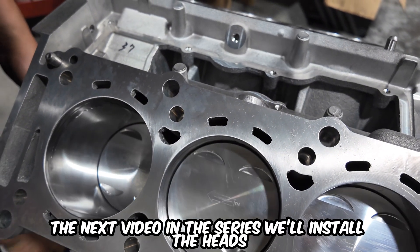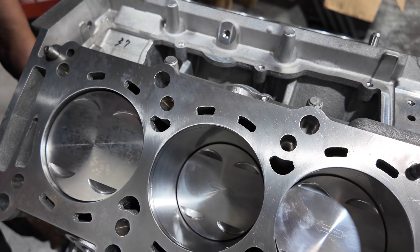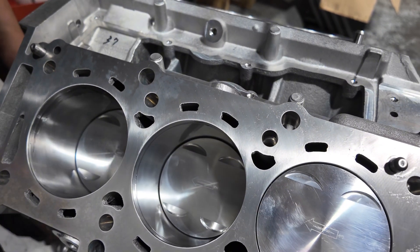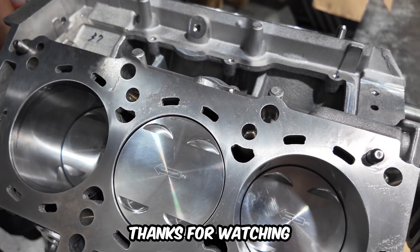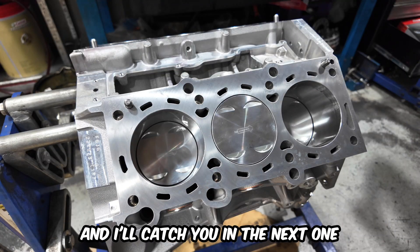The next video in the series will install the heads as well as a few other accessories. Thanks for watching, please do like and subscribe to follow the journey and I'll catch you in the next one.